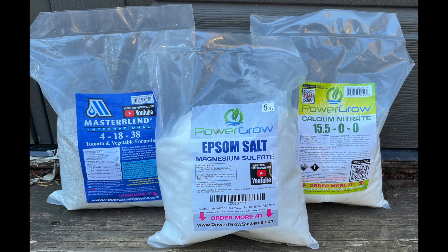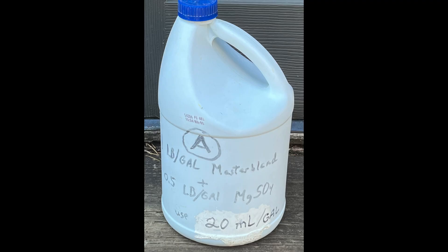This was a good time to add fertilizer. A Master Blend hydroponic fertilizer was used, but other hydroponic fertilizers would also work well. Fertilizer stock solutions were used rather than solid fertilizers. Stock Solution A contained one pound per gallon of Master Blend fertilizer plus a half pound per gallon of magnesium sulfate. 20 milliliters of this stock solution were added per gallon of water, which calculates to 500 milliliters for 25 gallons.